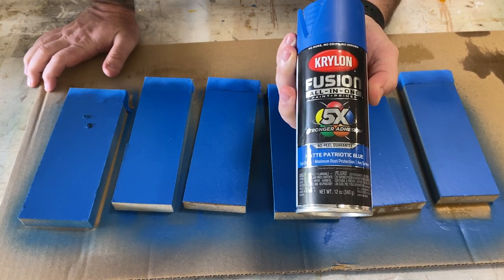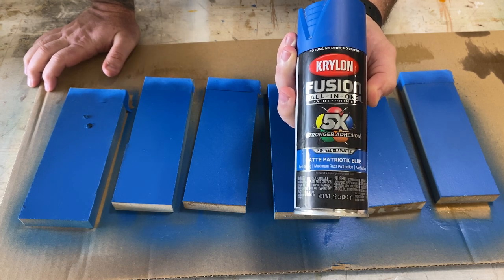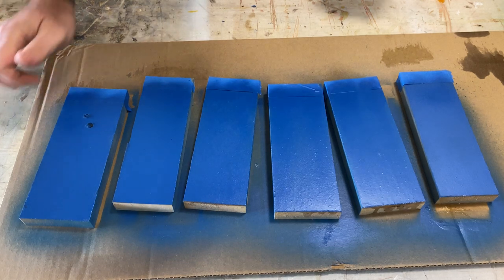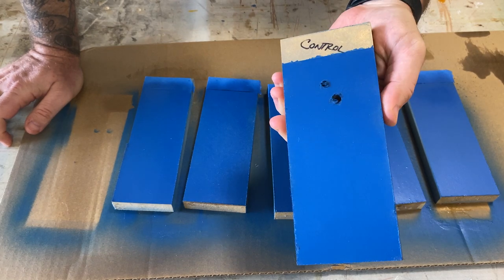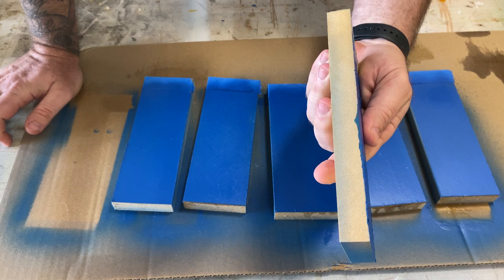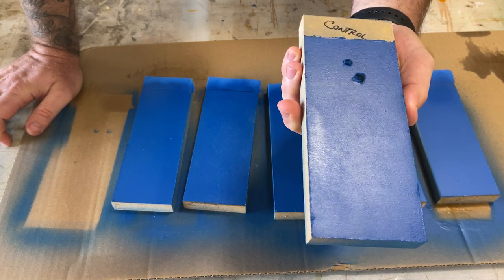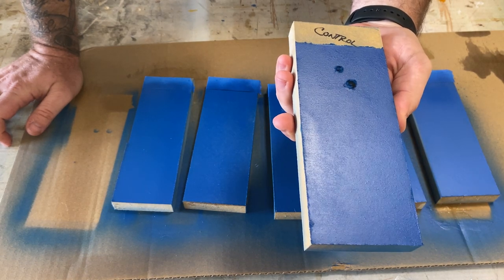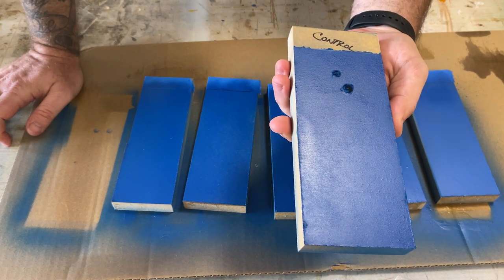The paint I'm actually using is a Krylon Fusion all-in-one paint and primer, so it's got a little bit of primer built into it anyway. I went with blue, being a UK fan. This is just the paint and primer with no sealant. It doesn't do a bad job with two coats — it's a little bit flat but does seem to seal pretty well, though it's a little bit uneven and doesn't look that great.